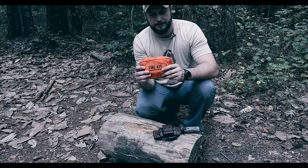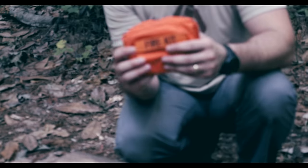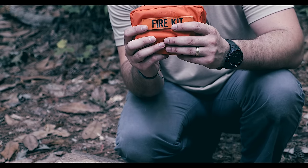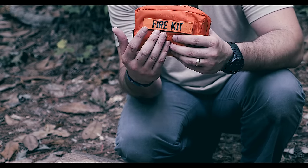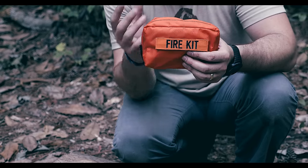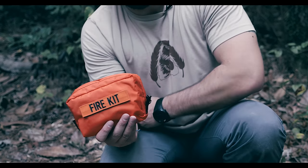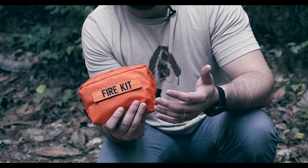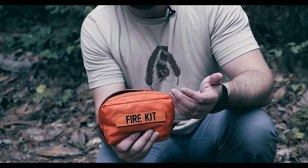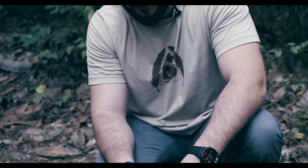One thing that's changed is the bag. I did have an OD green bag, but I want everything survival-related super bright so I can find it, it's labeled, and if I get injured other people can find it and know what it is. You'll notice everything in here is bright as well. This is something I just throw in my hiking or camping pack — normal fire start stuff as well as emergency gear.